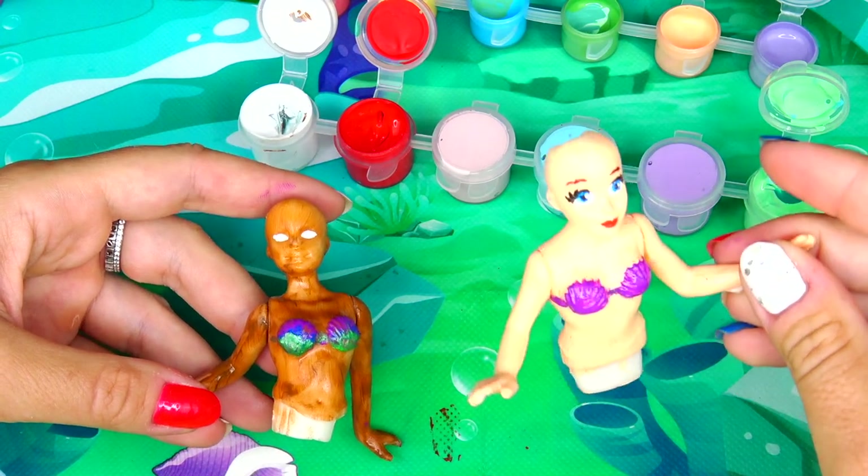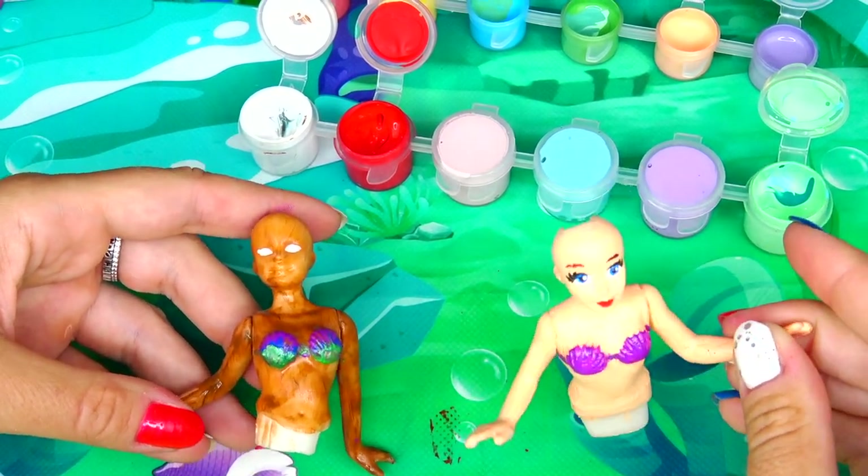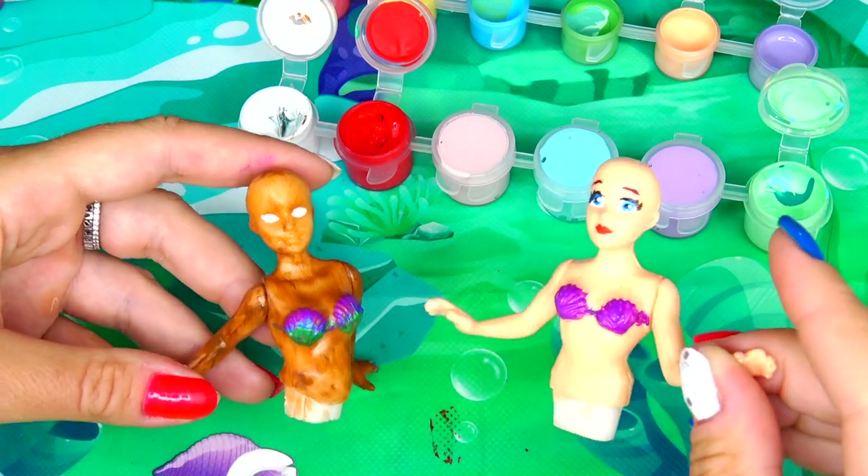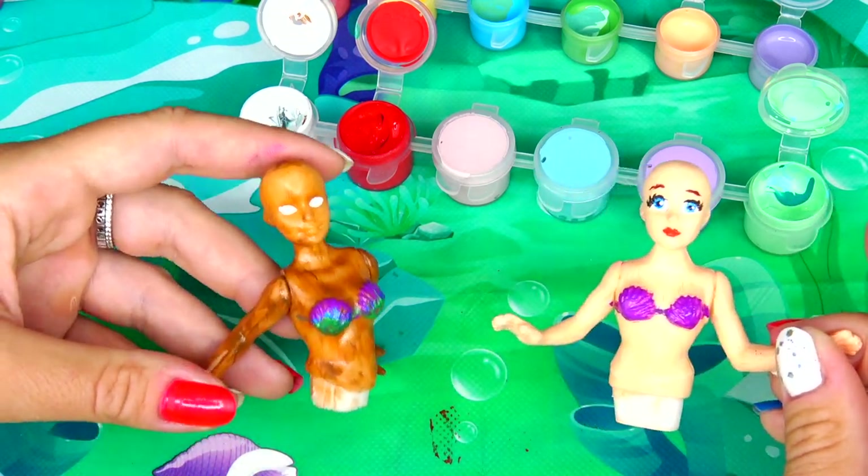Here's a quick comparison. Since this is the animated version of Ariel and this one is live action, I made this Ariel's eyes a little bigger.